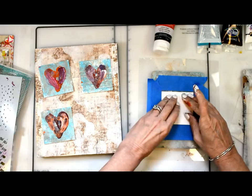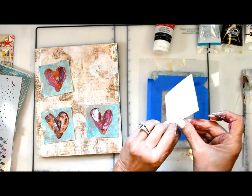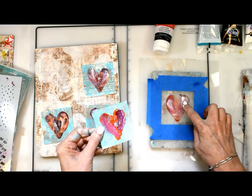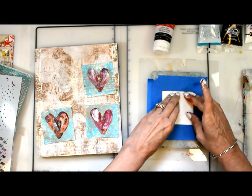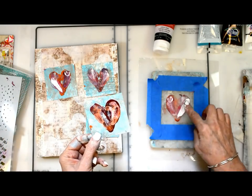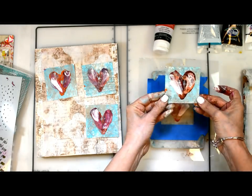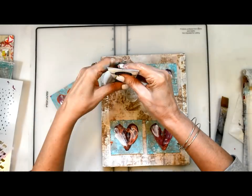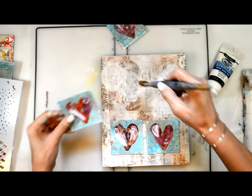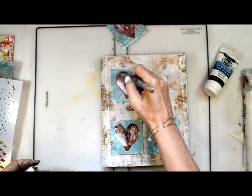And now our last highlight for our heart. The more imperfect the heart is, the better. Now I'm putting each one down with my Americana Premium Matte Medium.